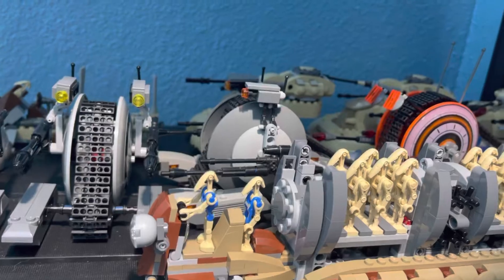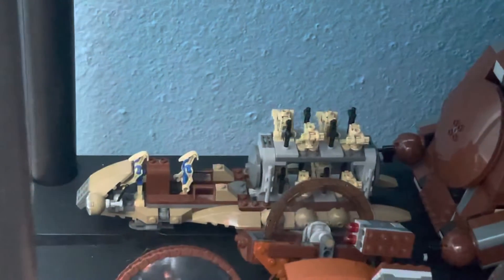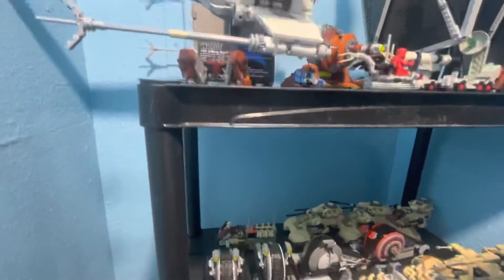There's a troop carrier — I'm sorry, the one down there is the Battle of Naboo. So that's the Battle of Naboo down there. Okay, just a raw video, moving on.